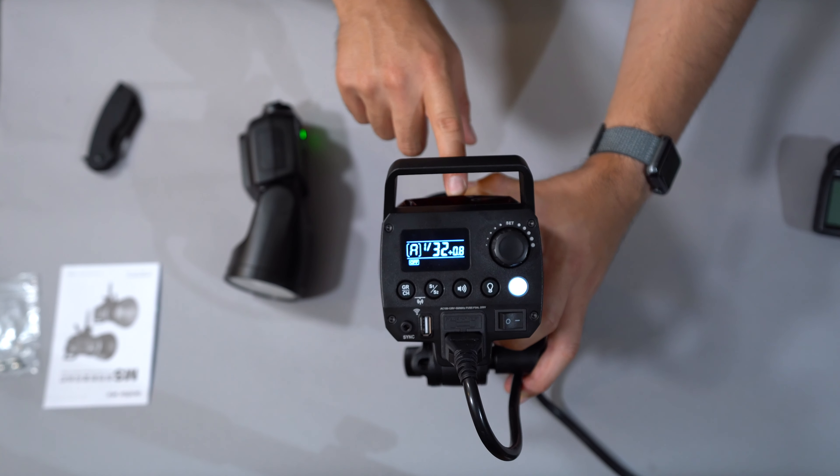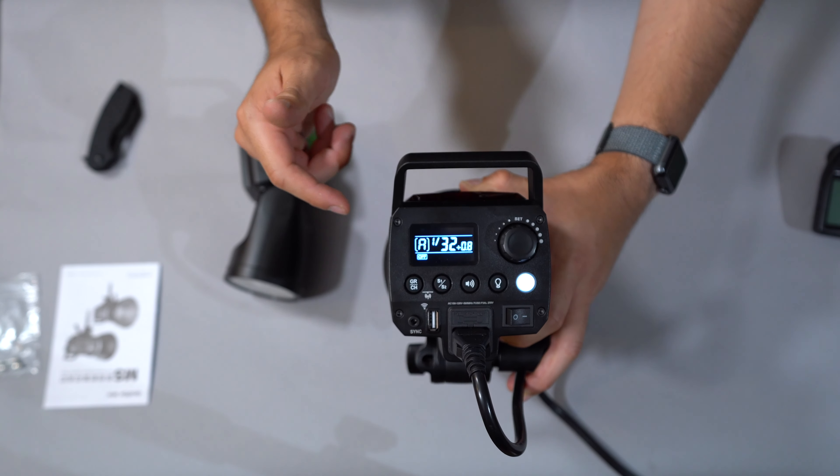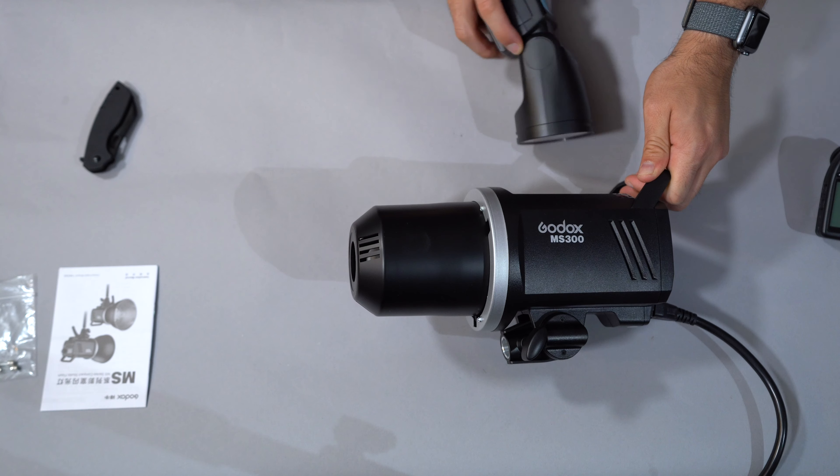Ooh, that's warm. I didn't think about that — that was a mistake to have the modeling lamp on with the plastic so close. It's actually super hot right now. That was super dumb. Do not do what I just did, kids.